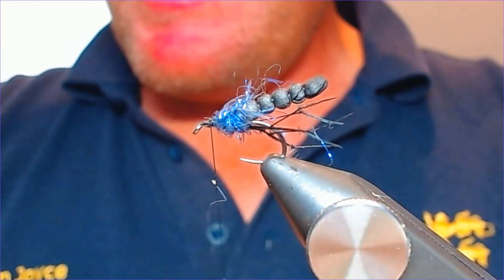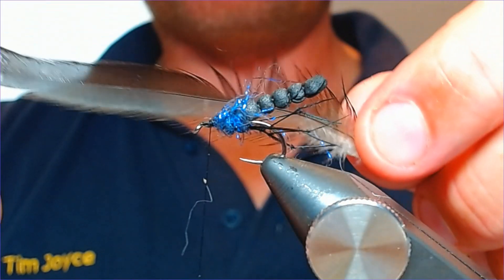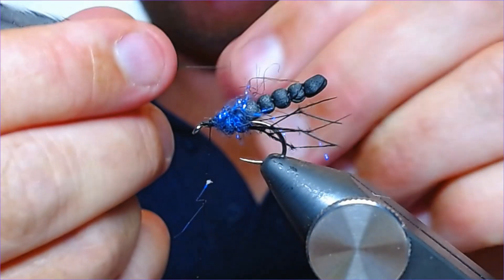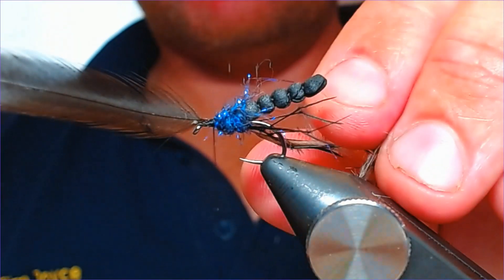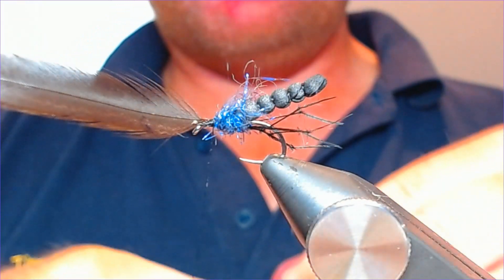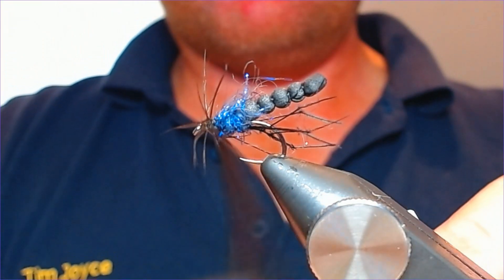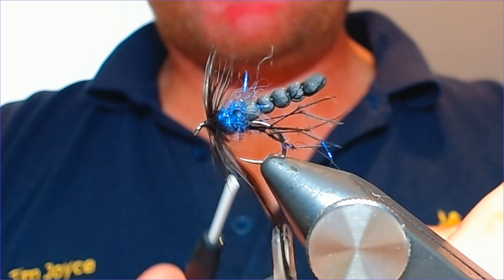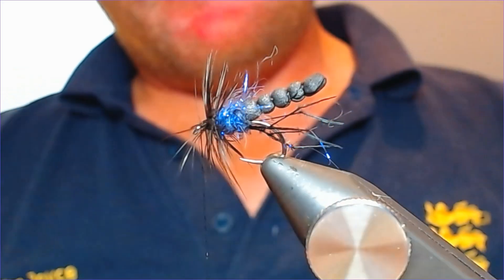Now for a little bit of hackle — just a black hen, standard black hen. Select one feather and strip back the fluff from the base to leave the useful part. Put a few wraps of that in front, come in and get four wraps in for a nice bit of hackle, then bring your thread up through the hackle to the front of the hook. Trim off the hackle tip, lay it back, and get a couple of thread wraps in to secure it.